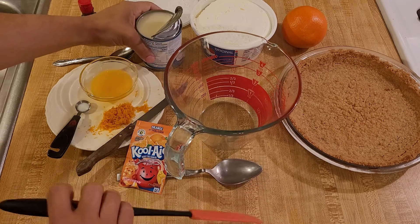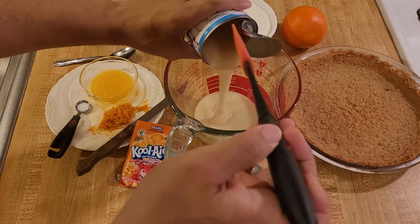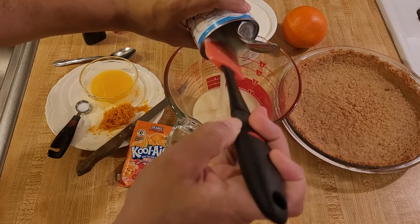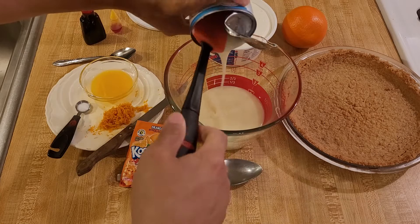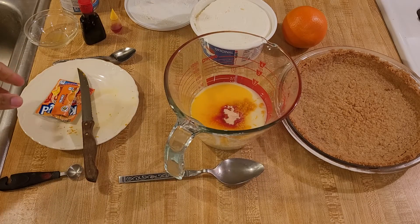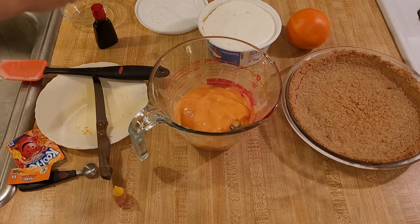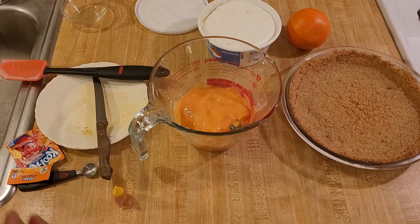This no-bake pie is super easy. To make the filling, all you have to do is mix together all of the ingredients except for the Kool-Whip in no particular order. Once the Kool-Aid is mixed in, I'm going to go ahead and add some of the food coloring now because once I add the Kool-Whip, it's definitely going to look a bit paler.